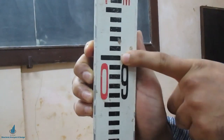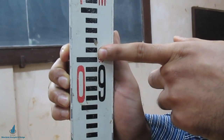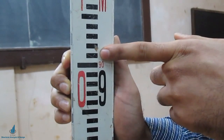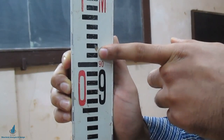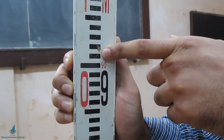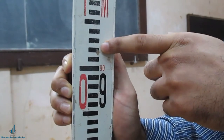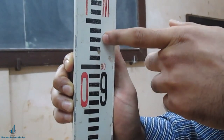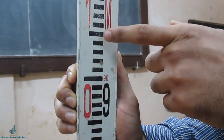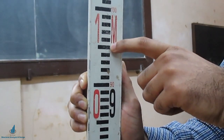The next immediate white space you see is 5 mm, so it becomes 0.905 meters. Then the next black strip is another 5 mm, making it 0.910 meters. Similarly: white strip 0.915, black strip 0.920, then 0.925, 0.930, 0.935 meters.